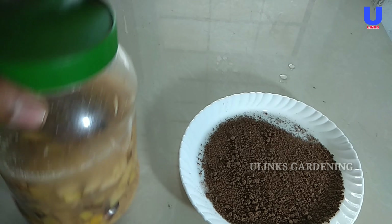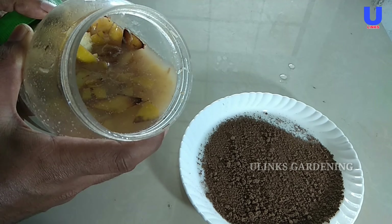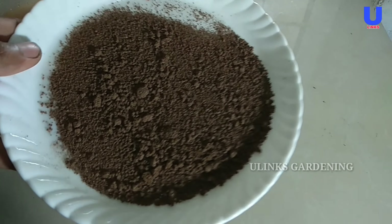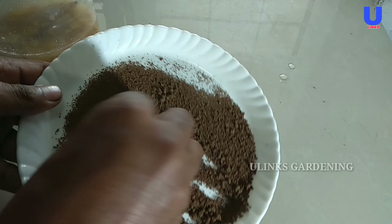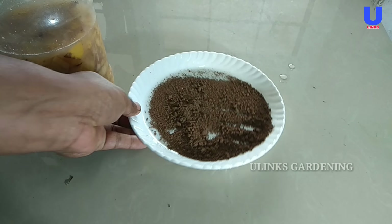Hi friends, in this video I am going to show you how to make the best liquid fertilizer for your tomato plant and other plants. For this purpose I am taking the tea leaves and the banana peel fertilizer.